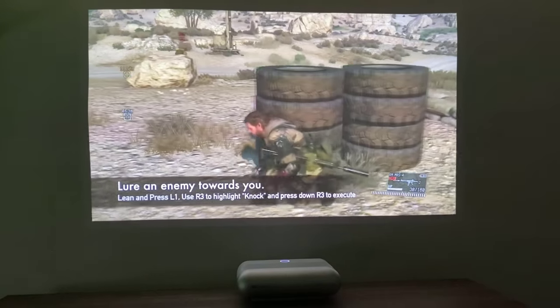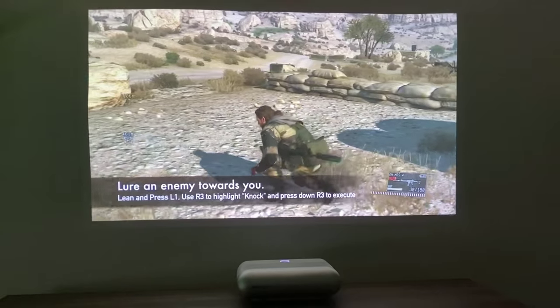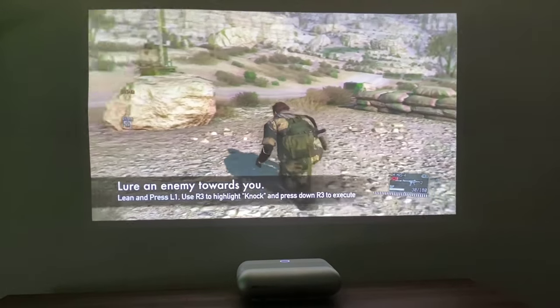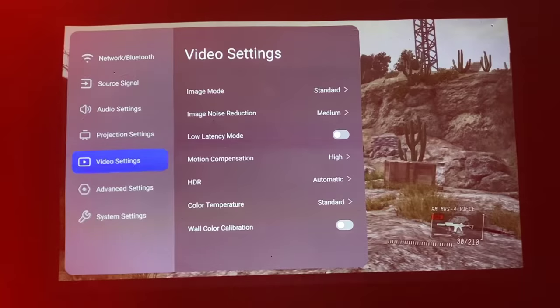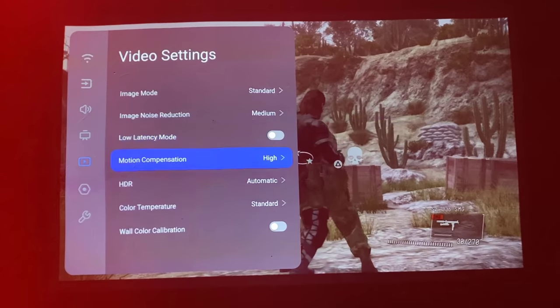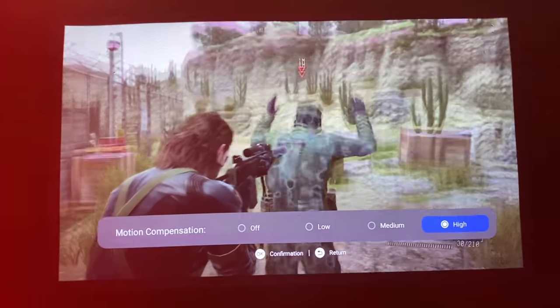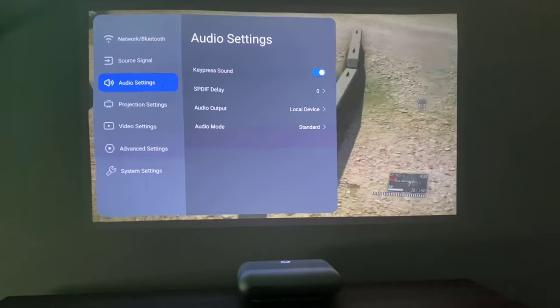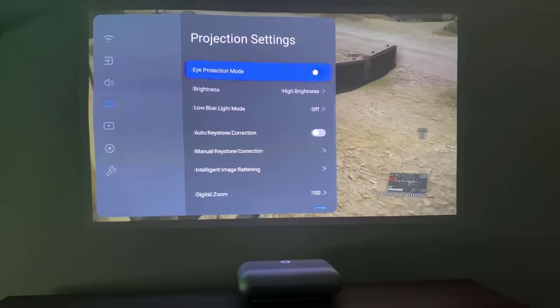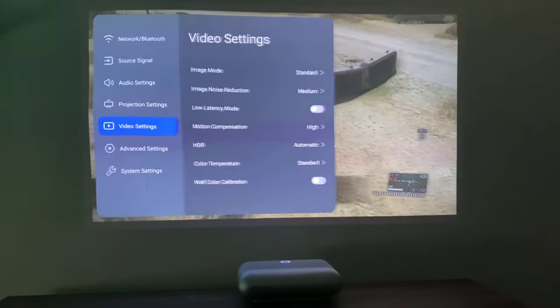You can also attach your Xbox, PlayStation, or any other gaming console, so the projector performs all the duties of a regular TV. Additionally, if you are a gamer, there is a special low latency mode and motion compensation mode which you can enable to get a super smooth gaming experience. There are plenty of options in the settings you can customize to make this projector behave exactly the way you want.